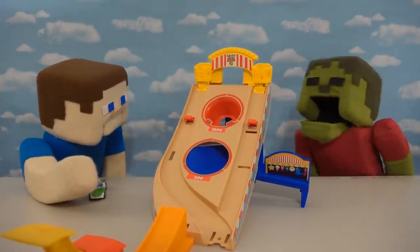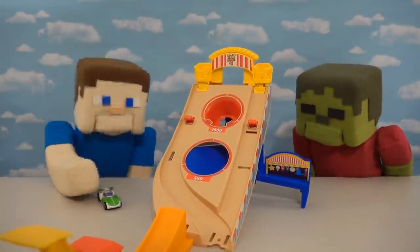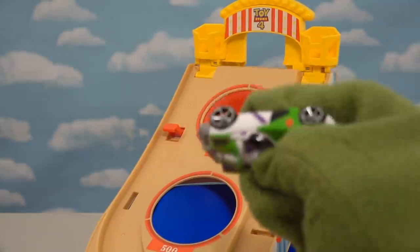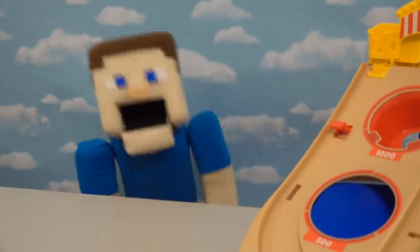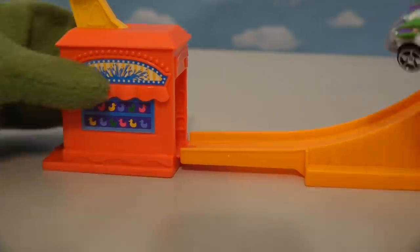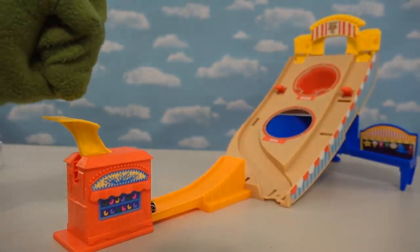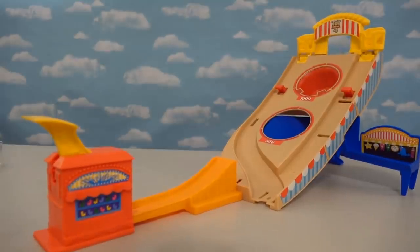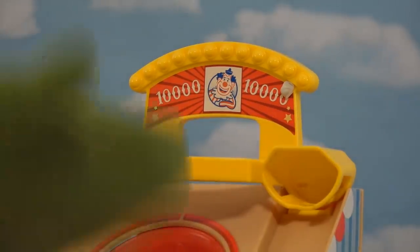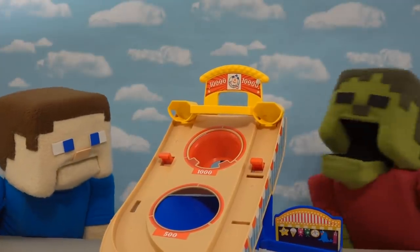Now Zombie Steve wants a try. I don't think you'll beat a thousand points, but alright, one turn. He puts the car in place very carefully and tries for infinity points — and oh! He claims ten thousand! Wait, ten thousand?! I didn't know that was behind there. Zombie Steve says he's the winner! Oh you cheated — no I didn't, me get in the hole, me win!